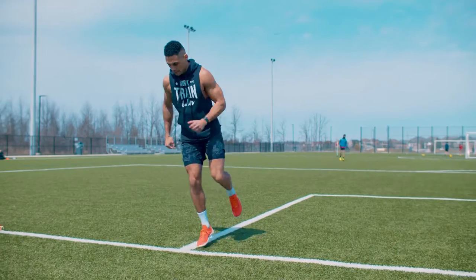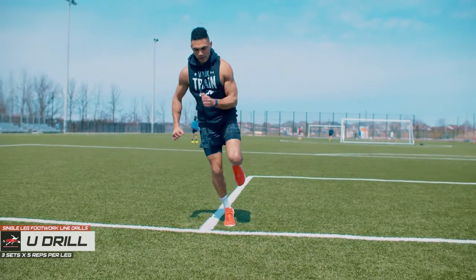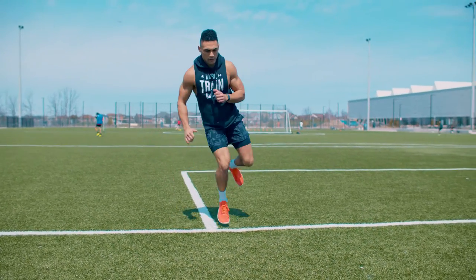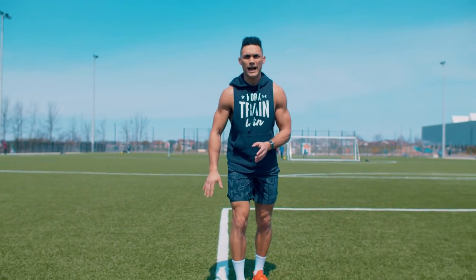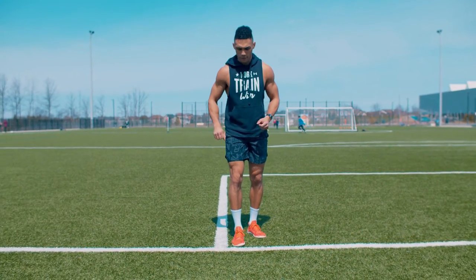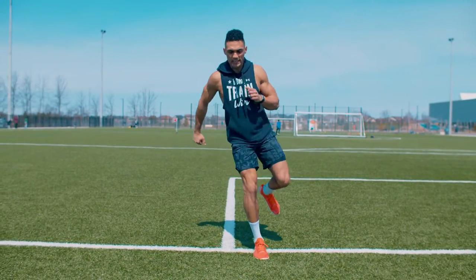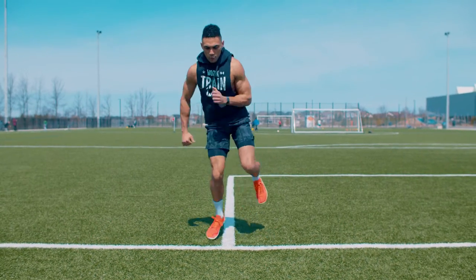The first drill is called the U drill. You want to think about being quick, fast, and dynamic — all about being nice and tight and in control of your body. Start off slow and then gradually get a little bit faster. We're going to start on our right leg and go through it five times on one side, rest for 30 seconds, five times on the opposite side, and repeat that three times total. Start slow and get a little bit quicker, utilizing your upper body, thinking about being quick, fast, and reactive with each touch.